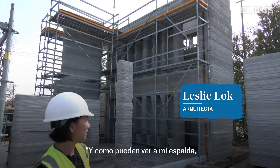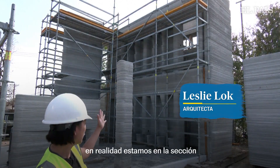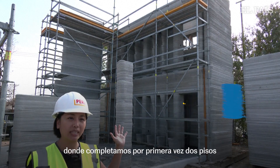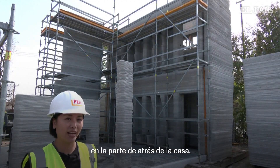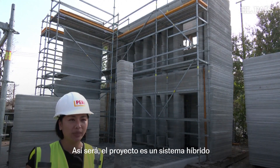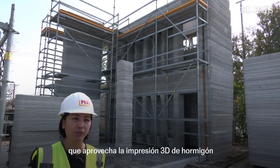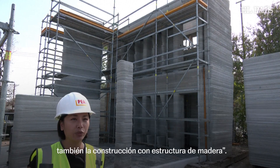As you can see, we're at the section where we first completed the two-story section in the back of the house. The project is a hybrid system that leverages 3D printing concrete and also wood frame construction.